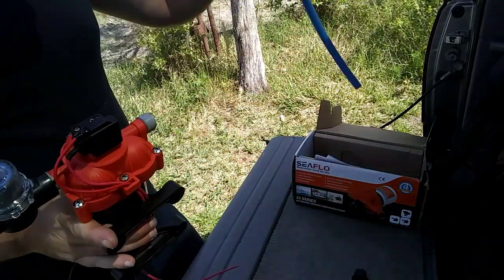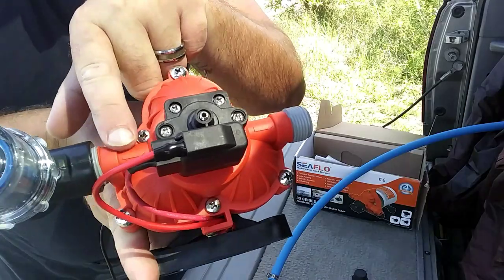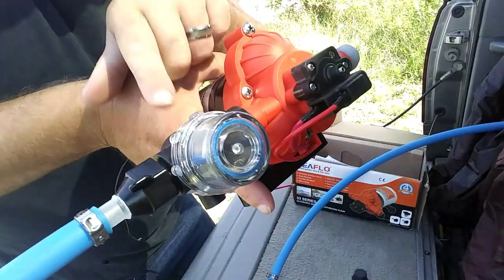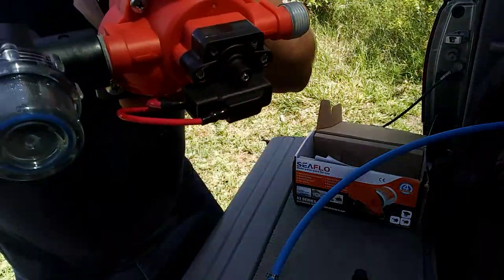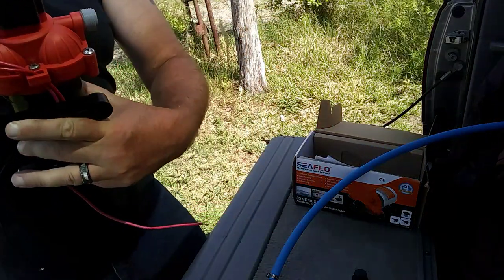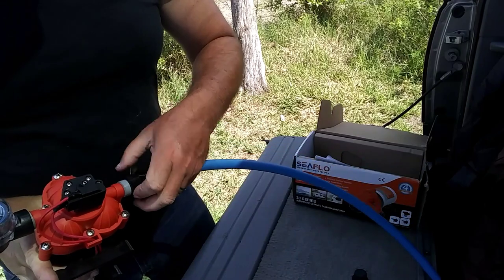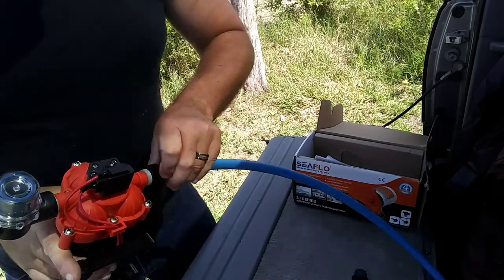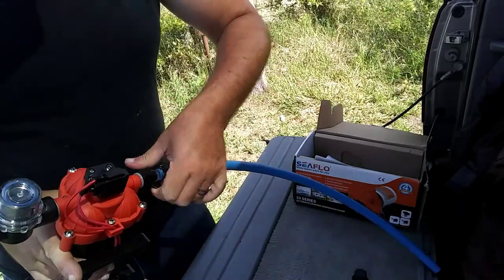There are arrows on this thing for the inlet and the outlet. The screen also has an arrow on the front showing the flow direction, so we're keeping that in mind. We'll go ahead and attach this one — just doing it finger-tight. I just want to make sure that everything works using 12 volts.